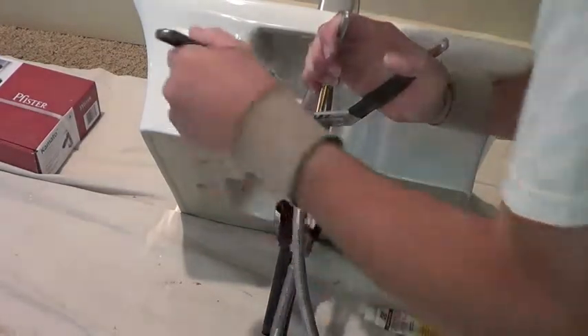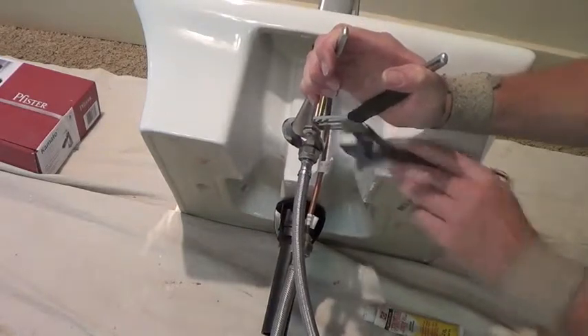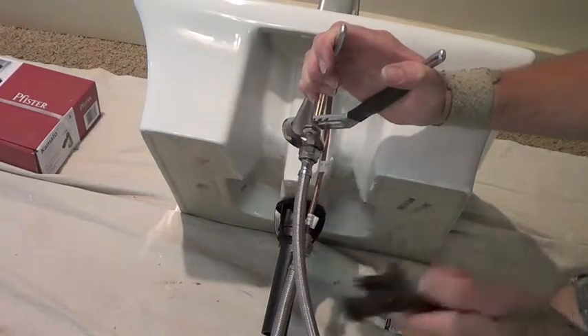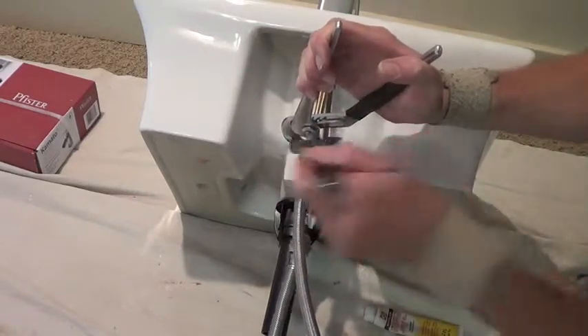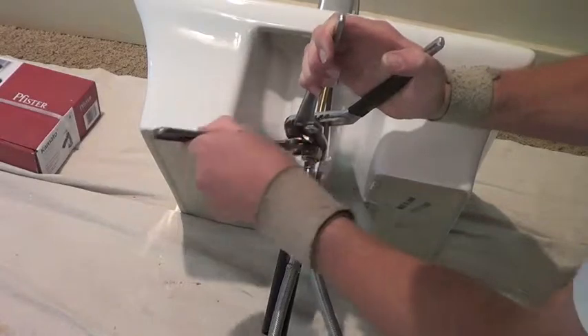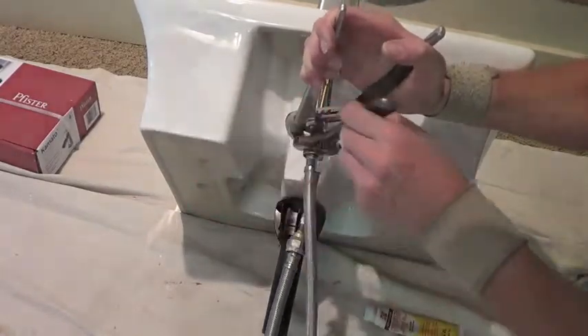When tightening this, you need to hold the brass piece and prevent it from twisting. Otherwise it will twist that little copper line and completely mangle it. So hold the brass bit and just gently snug the line. I'm using a pair of lockjaw pliers on the brass — it's probably a three-quarter inch.